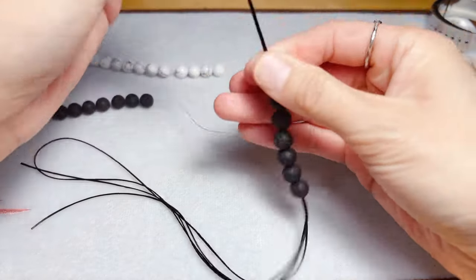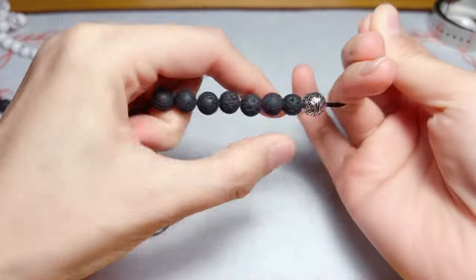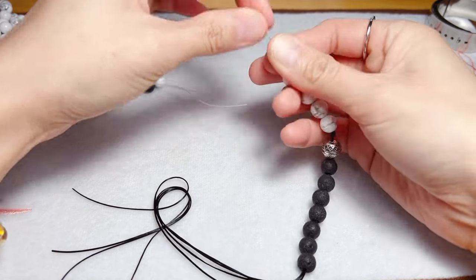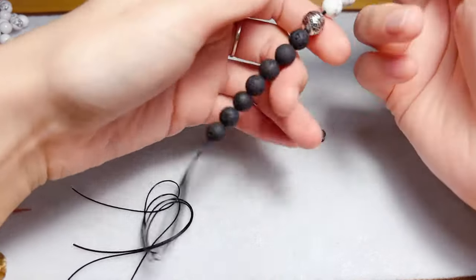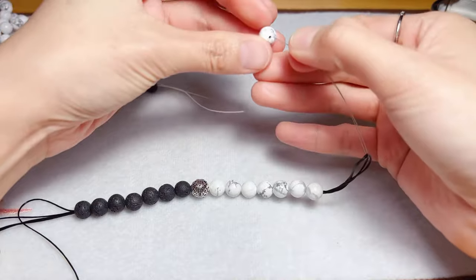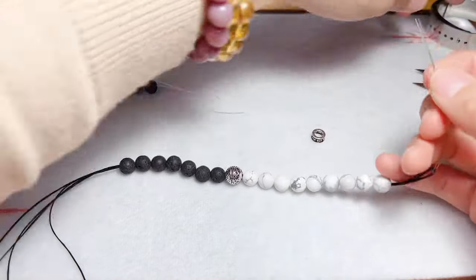We're going to use the same amount of beads for each color. Since it's a half and half design, basically we will use the same amount of beads in the bracelet.